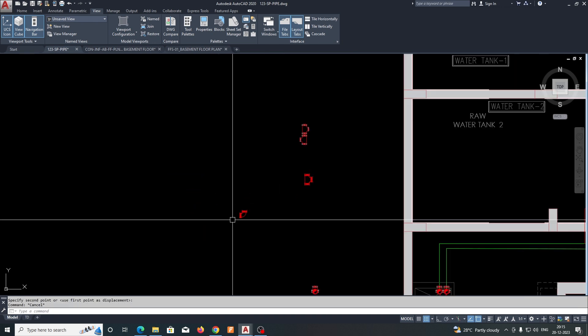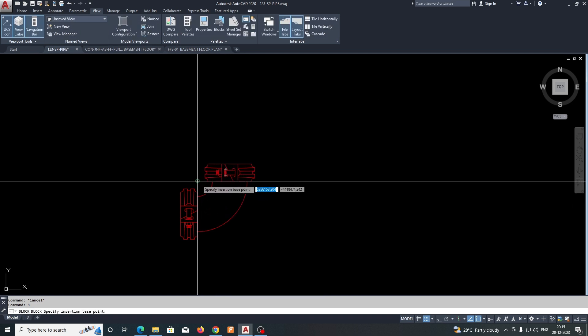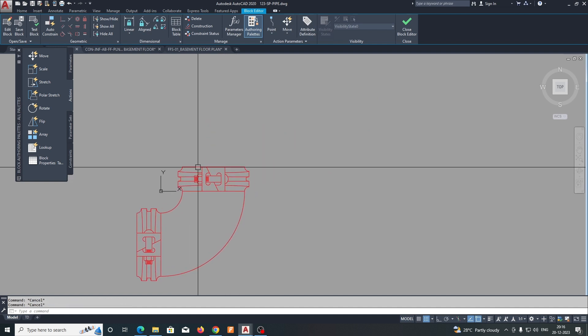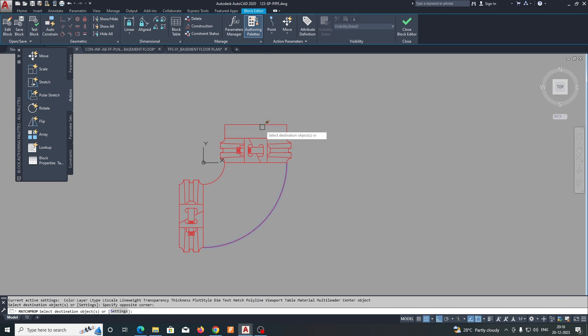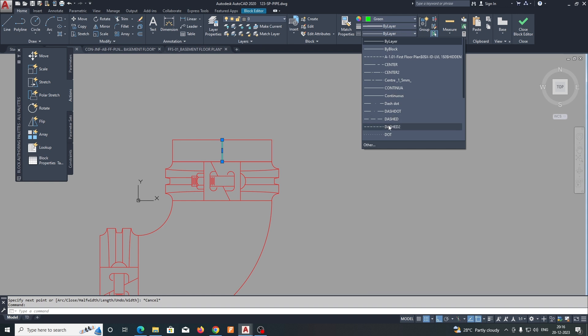First we need to create some blocks. I'm creating a block named 'pipe 150 dia pipe SP', picking the center point, and clicking. Then I draw a rectangle — shift 150 by 150. This is our pipe; we need to extend it by stretching up to here. I'm creating a dynamic block for this one and adding a center line.